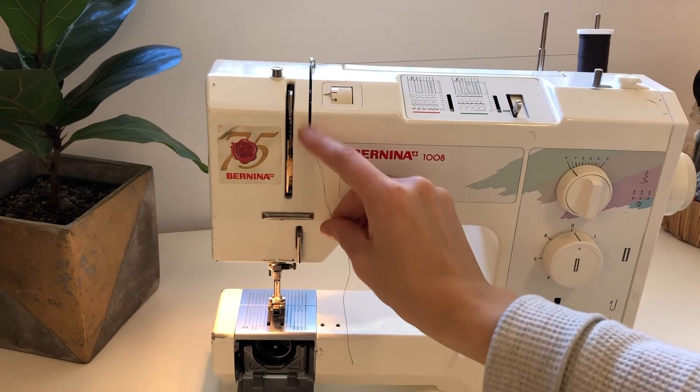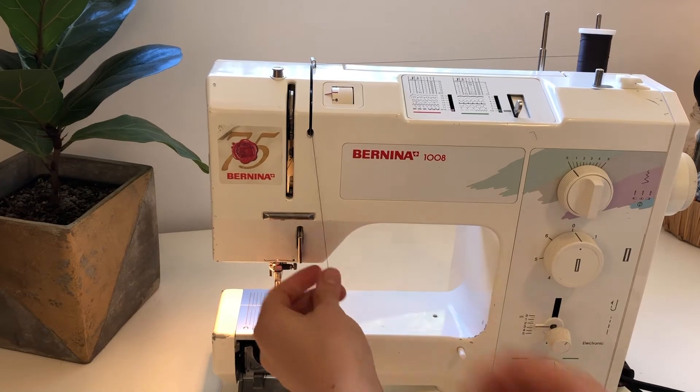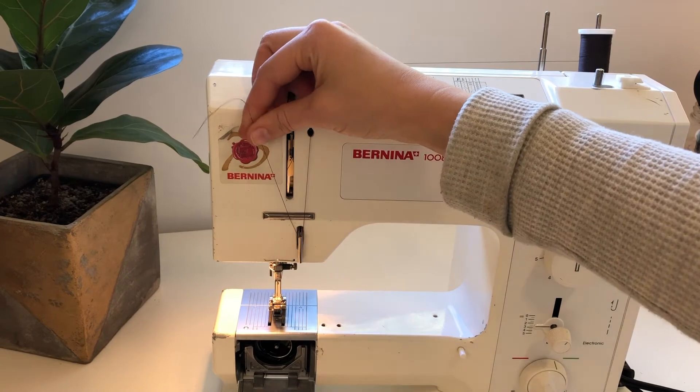I call this the tunnel — you can see like it's a tunnel there. You're going to follow your thread down to this thread guide. It will click in there as well, so you heard that click.